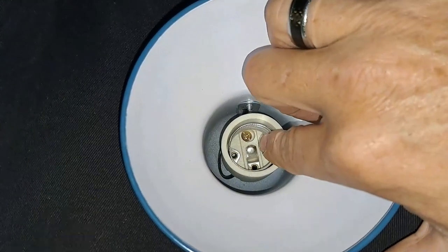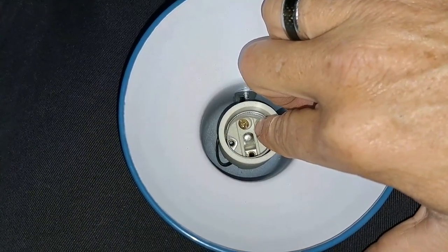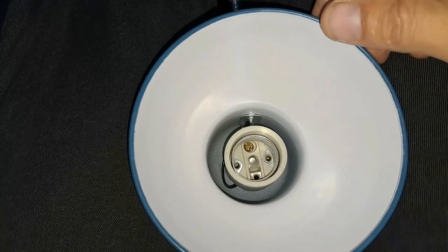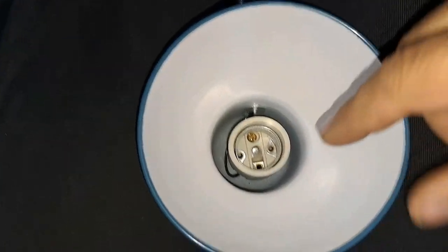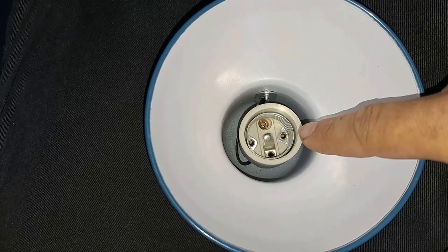So what I'm going to do is: this back plate that's supposed to make contact with the globe itself — I'm going to bend it up a bit to bring it closer to the top. Then I'm going to put the globe back in and switch the light on and see if it works. I really have an idea that this thing is not making contact with the globe. Let's try that.